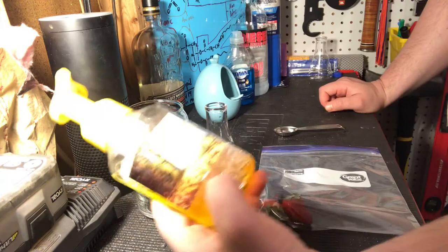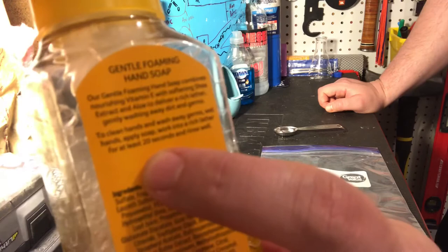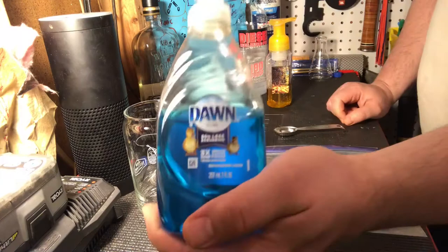One thing I did is I found some Bath and Body Works soap. This one is actually from Autumn, so it's a little bit older, and it actually has some interesting directions telling you to clean your hands and wash them for 20 seconds to get the germs away. This is pre-COVID, even pre-flu season, but they're telling you 20 seconds — that's why they tell you 20 seconds in the guidelines. You can look down here, it has the ingredients: water, ammonium lauryl sulfate, di-sodium lauryl ether sulfate, multiple ingredients. But it all does the same thing — it's a soap, a soap is soap.